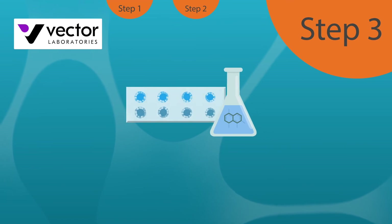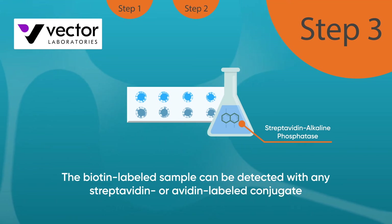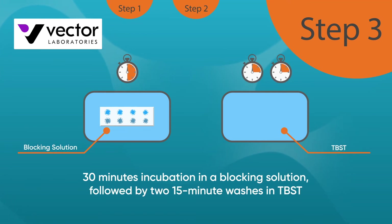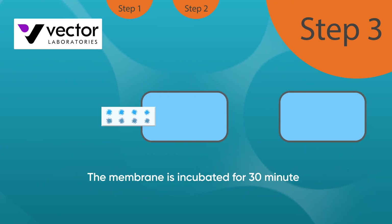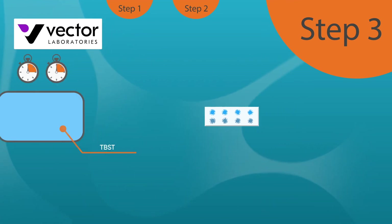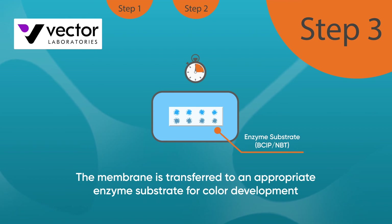The membrane is now ready for detection. In this example, the biotin-labeled sample can be detected with any streptavidin or avidin-labeled conjugate, such as streptavidin alkaline phosphatase or avidin horseradish peroxidase. A typical detection workflow begins with 30 minutes incubation in a blocking solution to minimize any background signal, followed by two 15-minute washes in TBST. Next, the membrane is incubated for 30 minutes with a suitable conjugate diluted in the blocking solution, before two further 15-minute washes in TBST. Finally, the membrane is transferred to an appropriate enzyme substrate for color development. This might be BCIP-NBT for alkaline phosphatase detection or DAB to detect peroxidase.